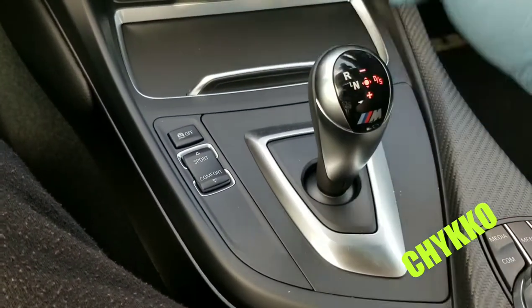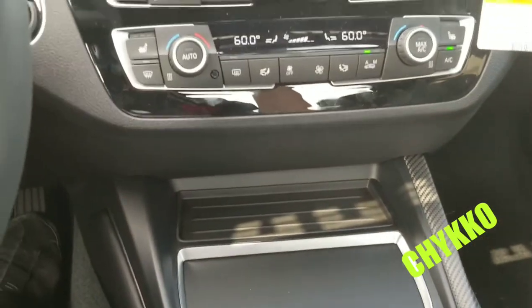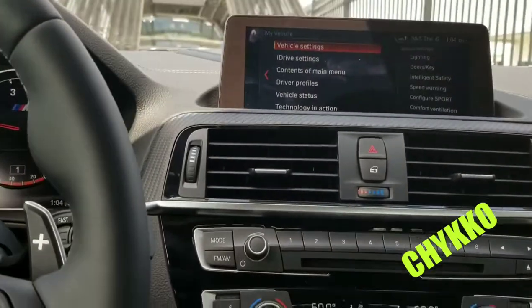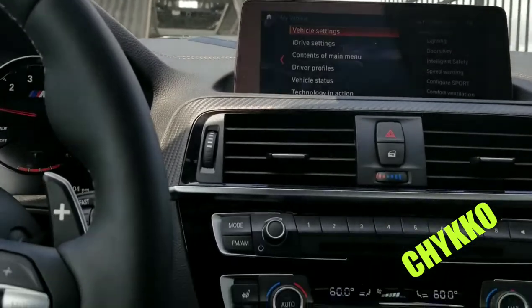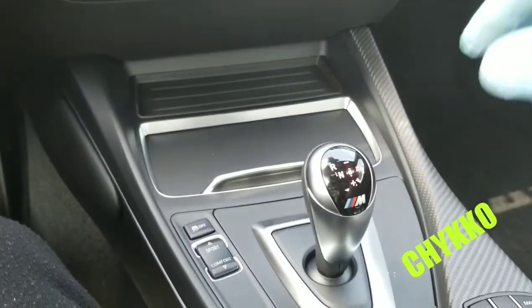I figured out how to do it because I didn't know how at first. On this one you have to leave it on drive, and then once you turn it off it goes on park. If you leave it on neutral it'll tell you not to leave the vehicle until it's in park. It took me about 10 minutes to figure out how the hell to put it on park.